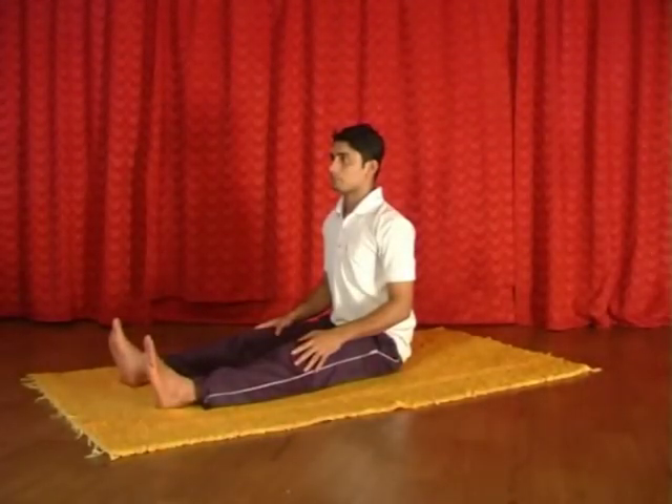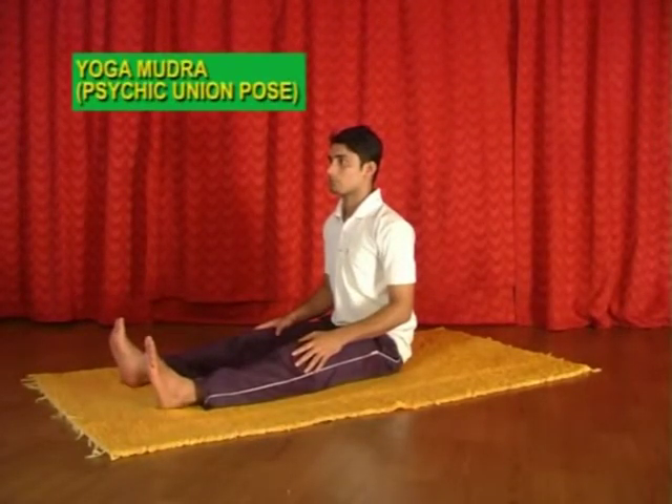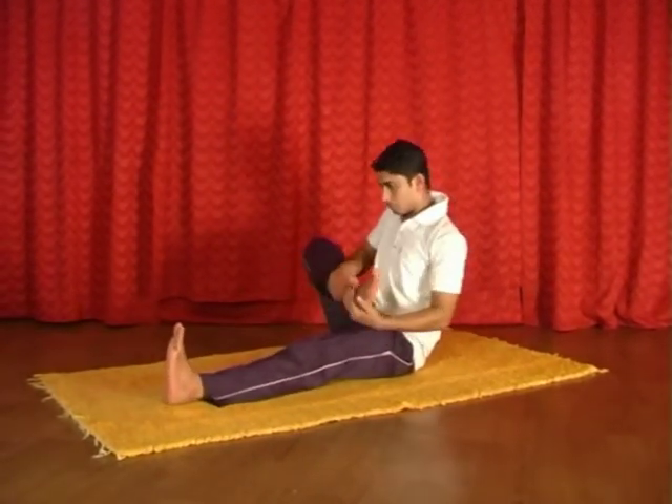Next we are going to practice yoga mudra. Now exhaling, fold your right leg and keep it on the left thigh.